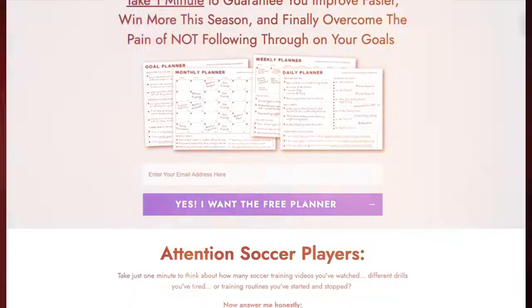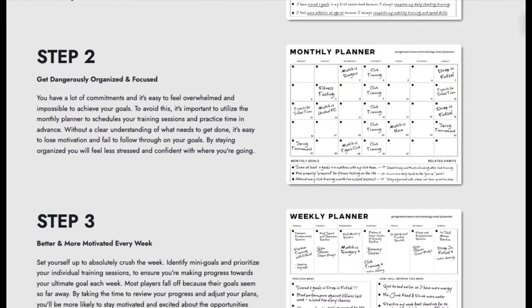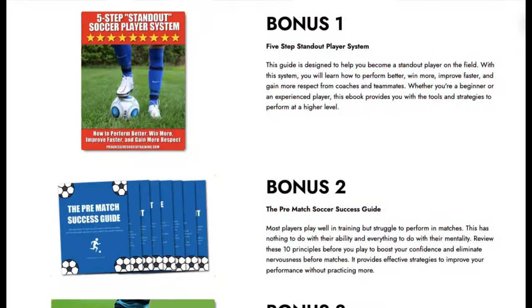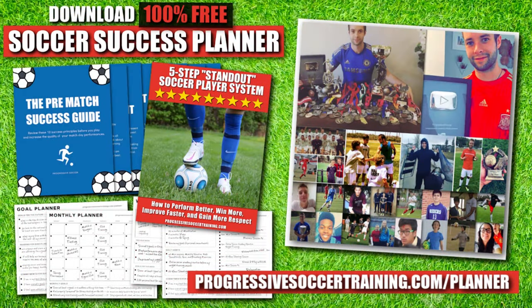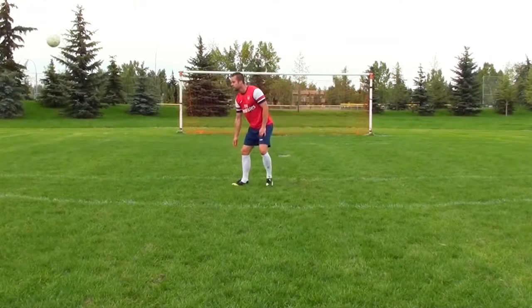If you want to improve faster and achieve more this season, use the Soccer Success Planner. It's 100% free, and players all around the world have already used it to improve. You can download it right now — there's a link in the description below.